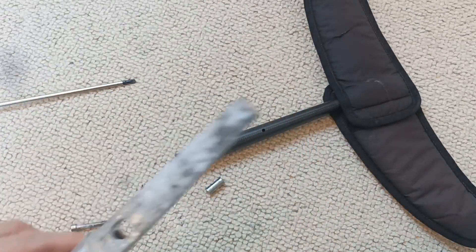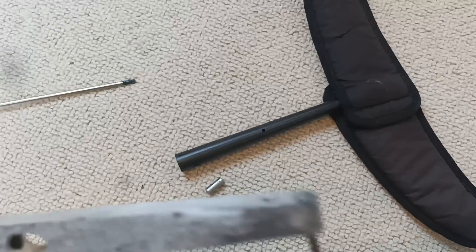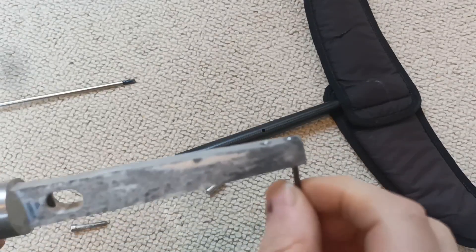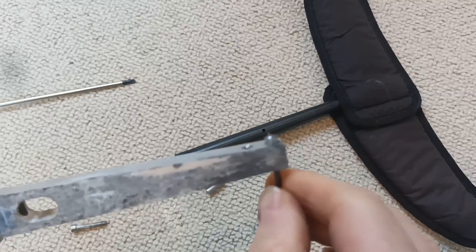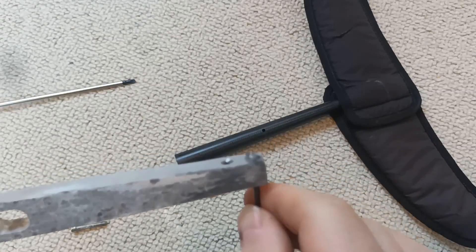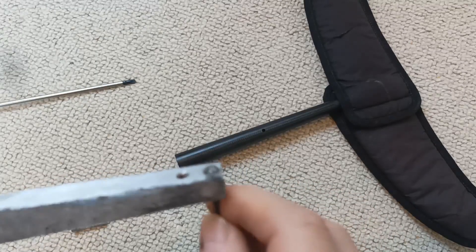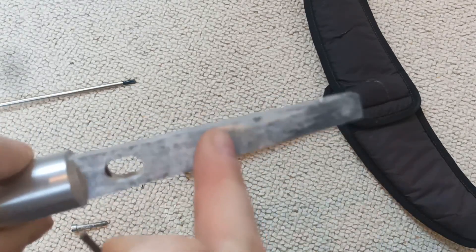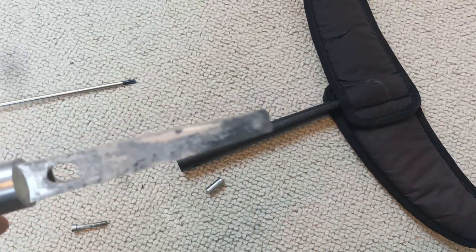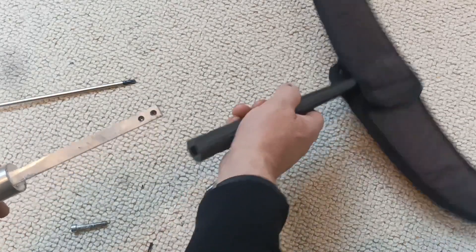The next thing is you've got to make sure that the grub screws are wound in completely, otherwise you won't be able to get the prong on the extension - or on the original fuselage - into the stabilizer fuselage.